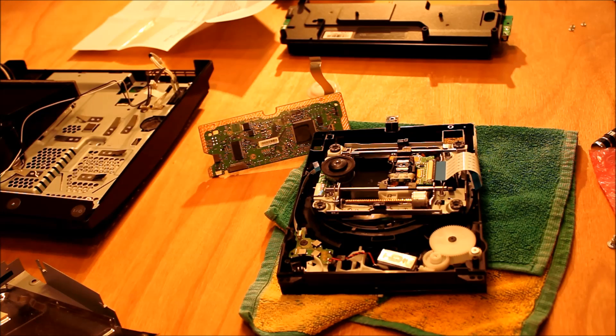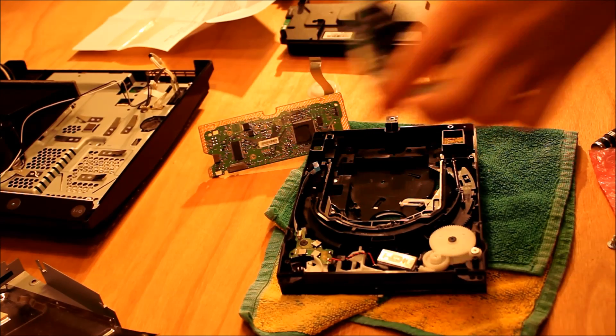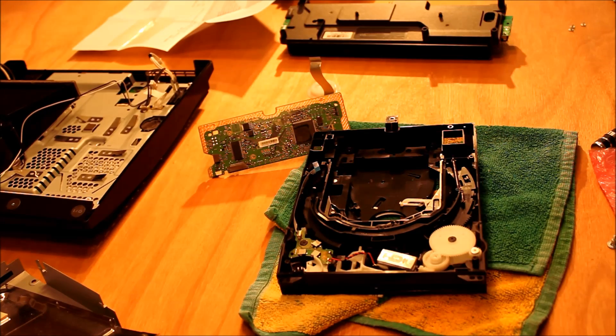This is part two of my video describing how to change out the Blu-ray laser on the PlayStation 3 Slim. If you've been following the first video, we've taken the PlayStation 3 apart and removed the Blu-ray laser. Now I'll be showing you how to put it all back together again, because that's easier than following the previous instructions backwards.